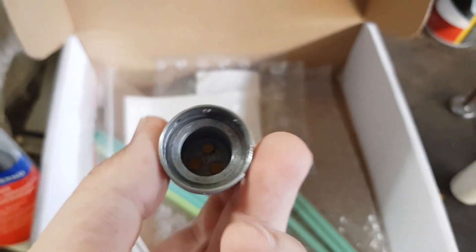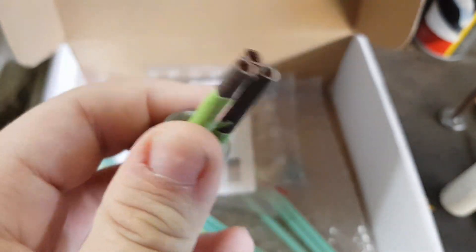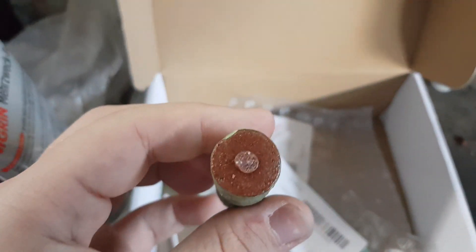The new cap just arrived, so let's test it. These are the moments I was able to capture during the assembly of the motor. If all goes well, the engine should fire for about 1 second, burn the delay propellant for about 5 seconds, and then ignite the firecrackers.